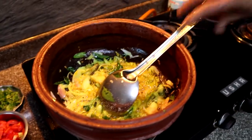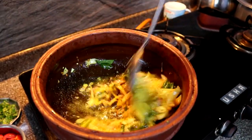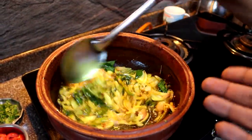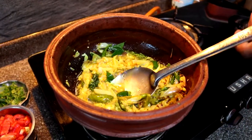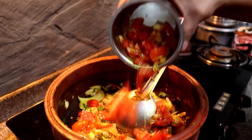Once you add in the turmeric, the color of the whole masala base turns yellow, which already looks really good in contrast to the clay vessel. The onions are fried and light brown, turmeric is in, and now we're going to be adding some tomato.